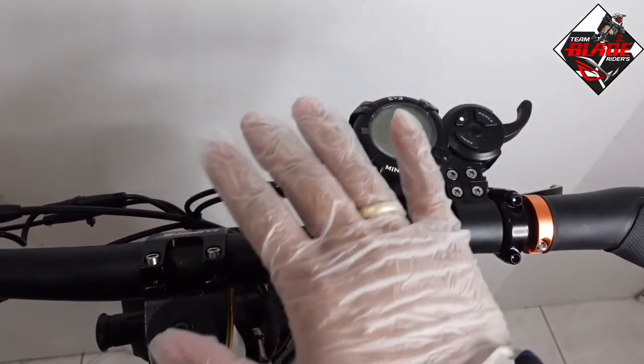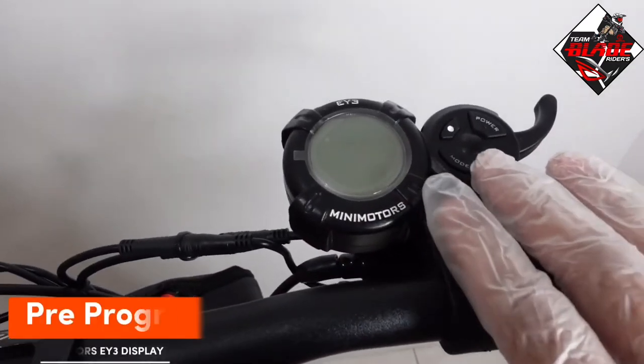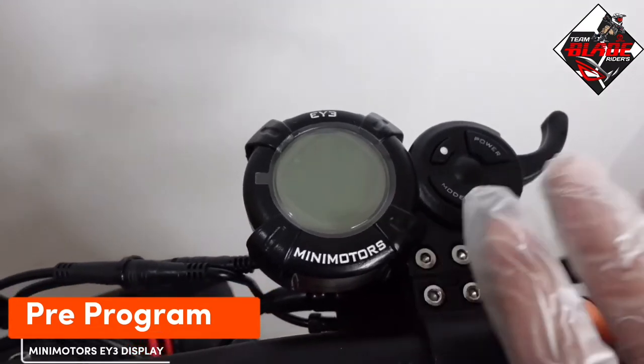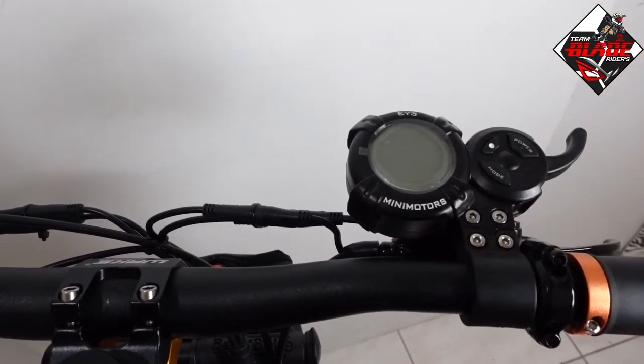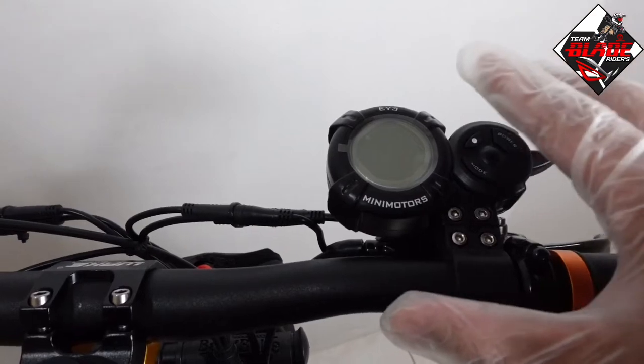For today's video I'm going to share the pre-programmed settings of Mini Motors EY3 display. The meaning of a pre-programmed setting is allowing the riders to minimize or maximize the performance of their electric scooter.